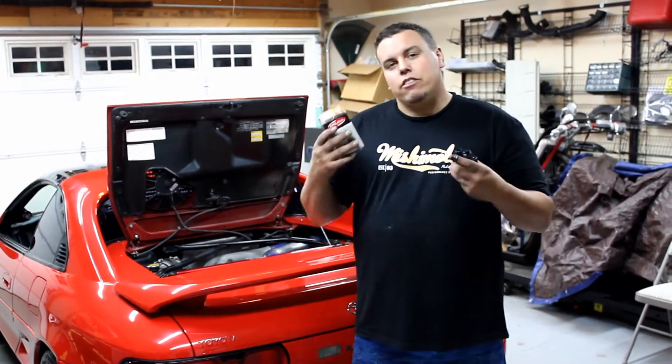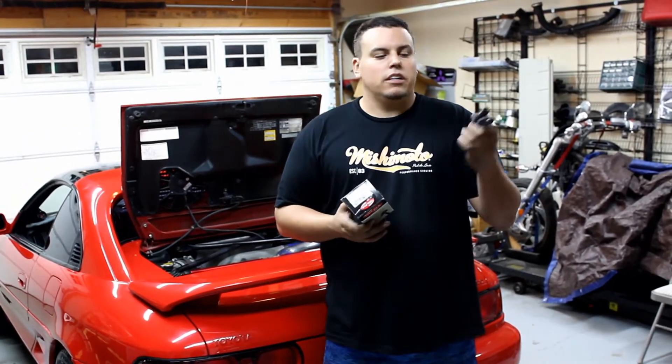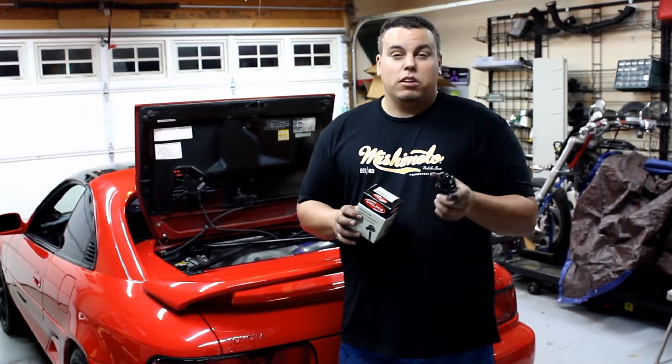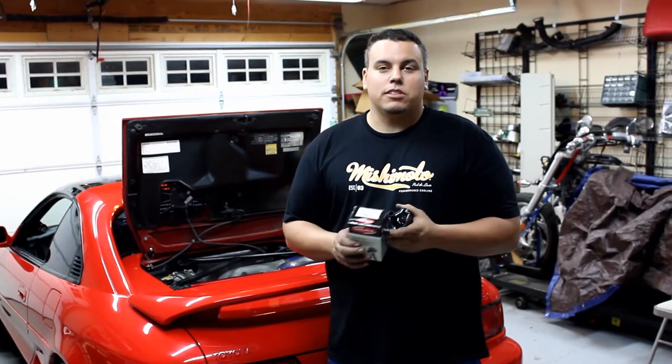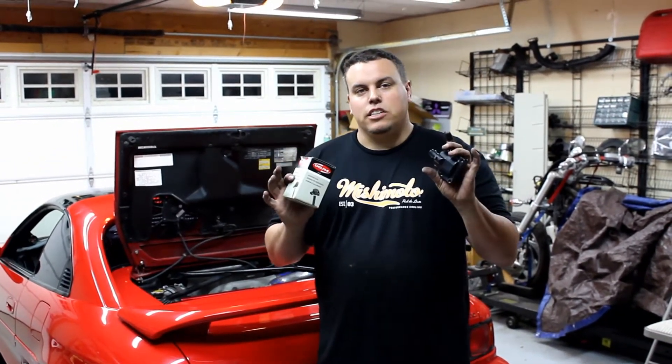Welcome back YouTube. We got another video on this Turbo MR2 — it's ignition coil time. We're gonna put a new one because we're having an intermittent starting issue and an intermittent running issue. So it could be the coil, it could be the fuel pump still, we don't know yet.